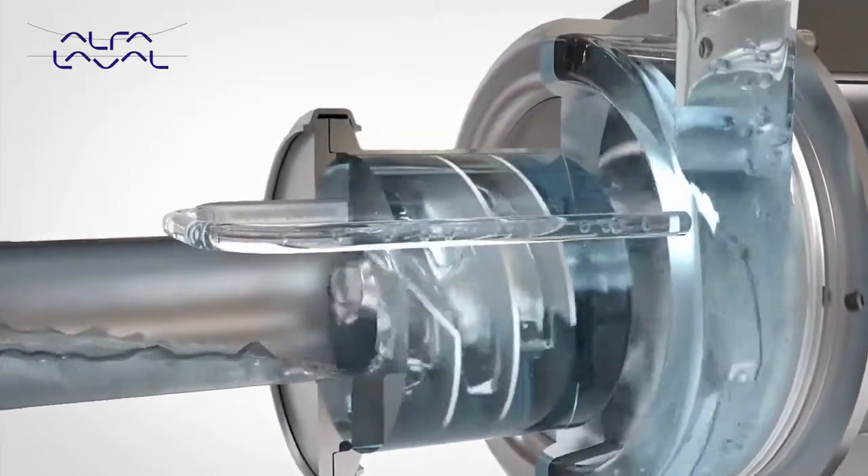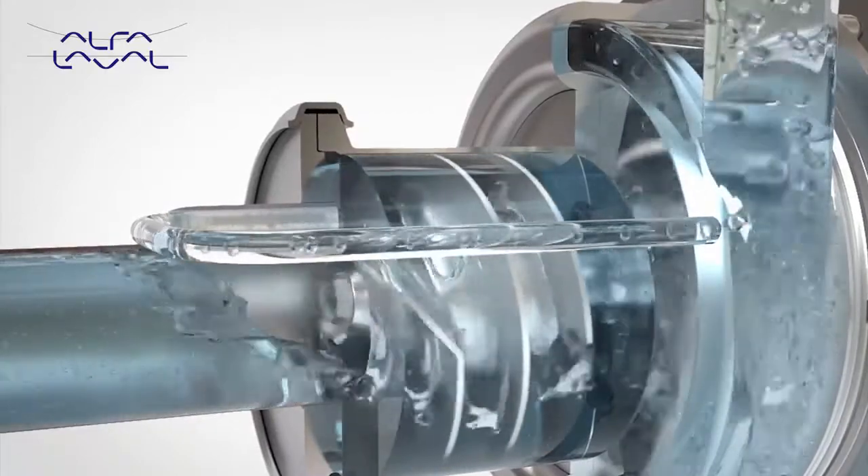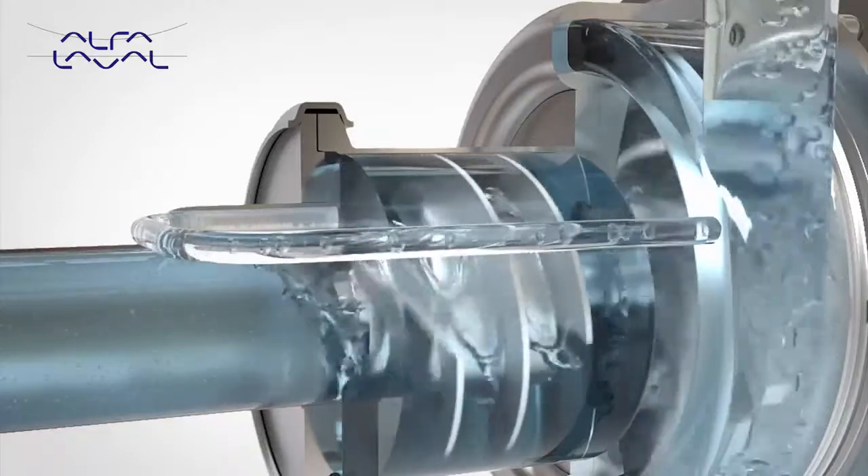To ensure the liquid ring is maintained at all times, liquid is returned from the discharge via the recirculation pipe into the canister.